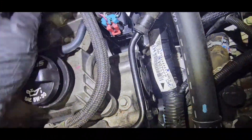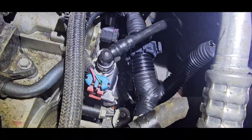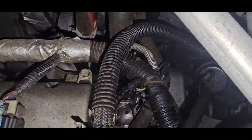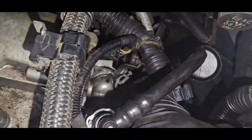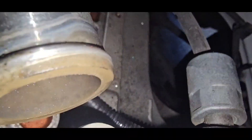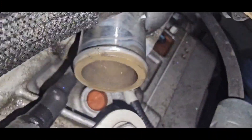I'm looking at the thermostat right now — that's it right there. It's got two 10mm bolts holding it in. I went ahead and took off that radiator hose right there. You've got a 10mm bolt right there and one up on top.